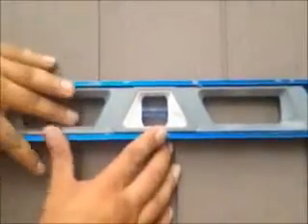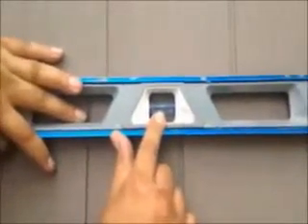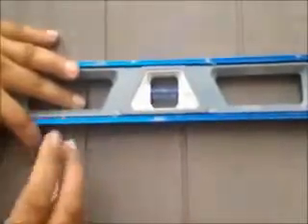You see, that's what you want. That's what you want with every course once it's installed.